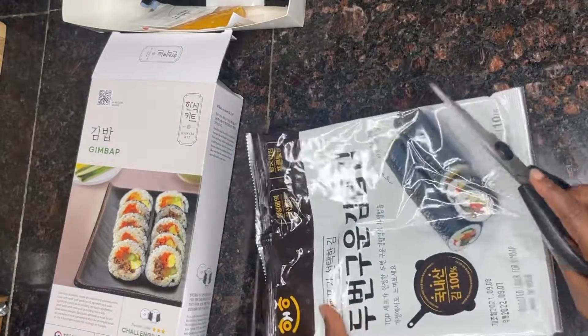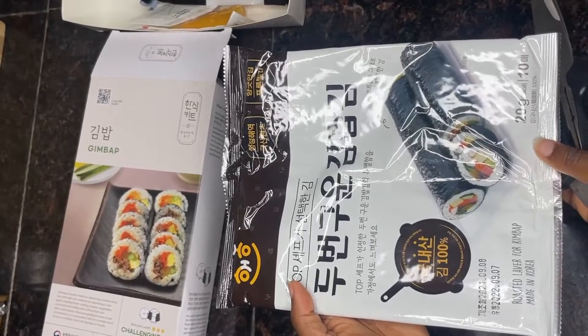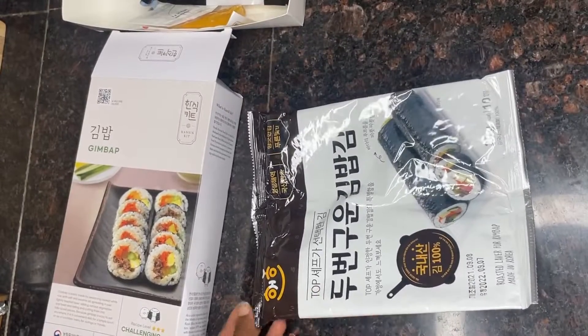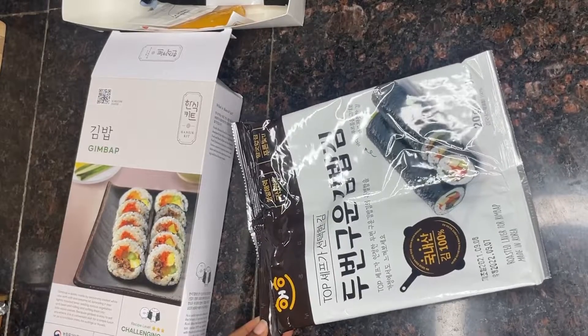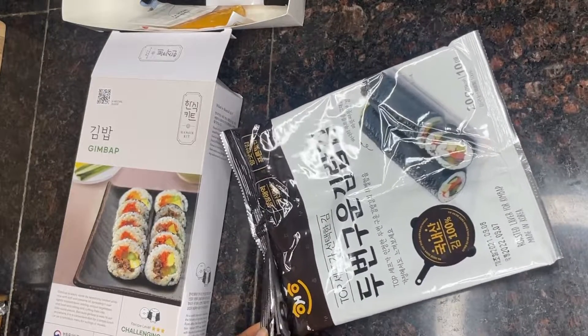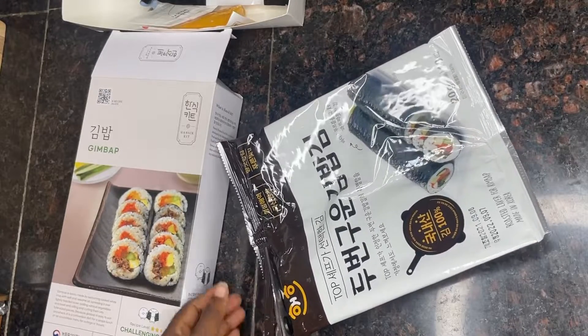This seaweed sheet has iodine, it has protein, it has copper, it has vitamin A, B, and E, and also different nutrients and multivitamins, guys. So let's open it to see what it looks like.